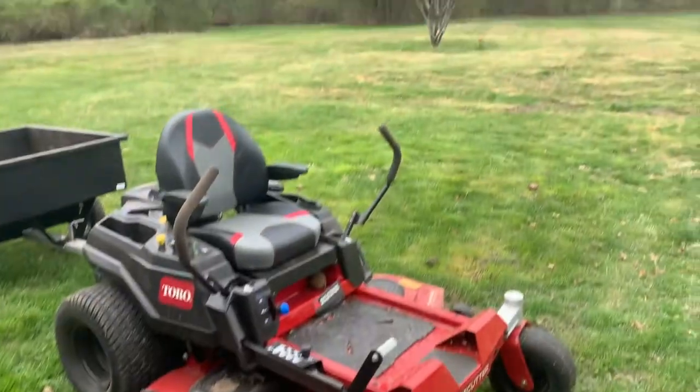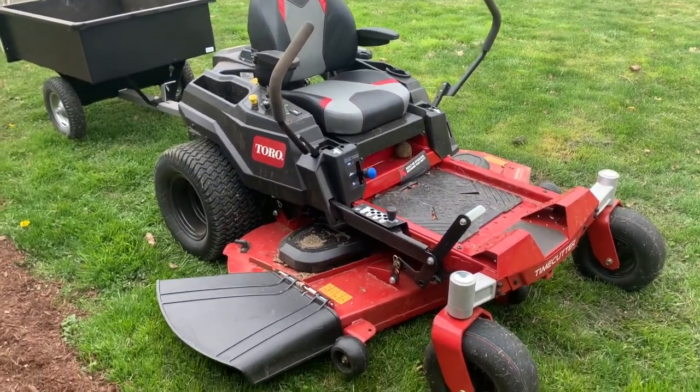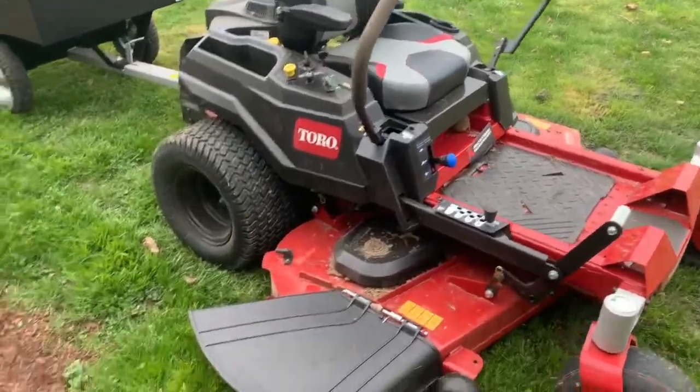The 60-inch deck is great if you have a large property. We spend about 45 to 50 minutes on four acres here buzzing through. It's really nice.